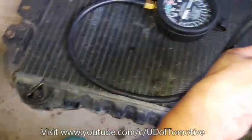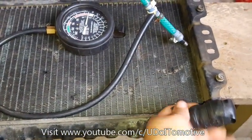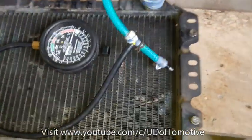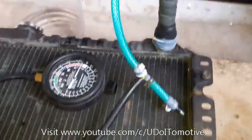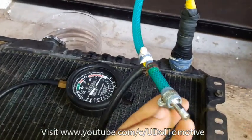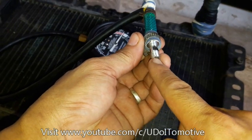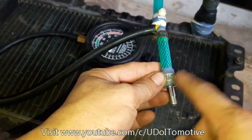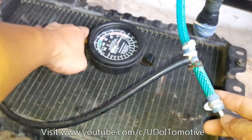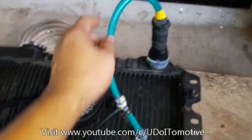So guys, takpan nyo lang itong outlet ng inyong radiator ng rubber. And then, dito naman din, may linagay akong fittings — ito yung nasa bike. So check bulb sya sa gulong ng motor. Nakati lang yung ating pressure gauge, and then ito yung kanyang inlet.